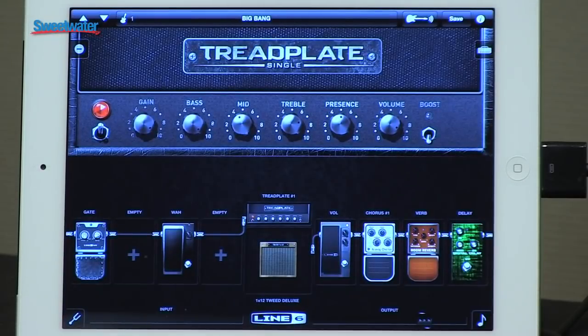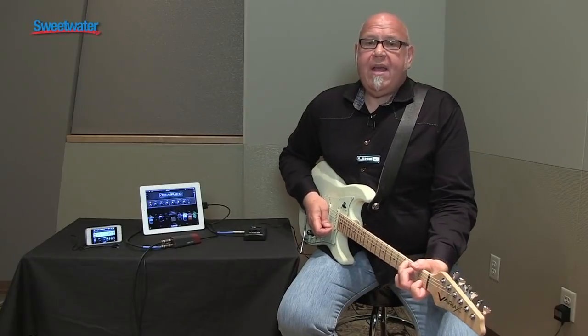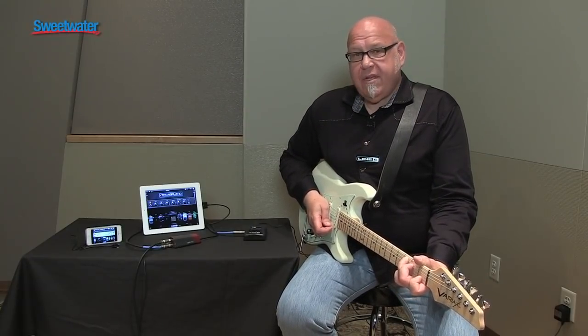iPhone, iPad, iPod touch — and the product is Sonic Port. If you want to learn more about it, call up your Sweetwater sales engineer. And here we are from GearFest — thanks a lot.